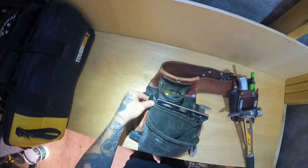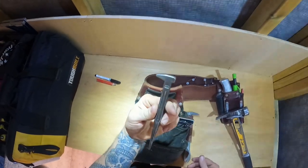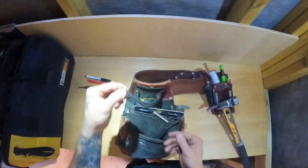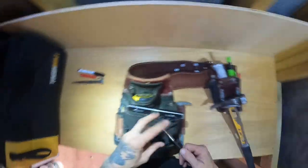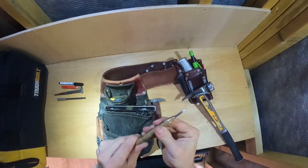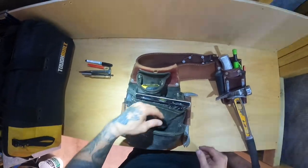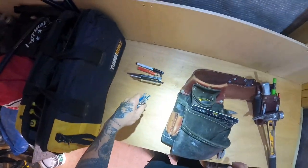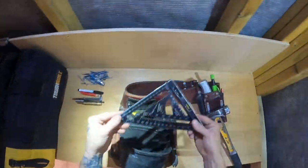Let's start off with this one. Got a pen, marker pen, double-ended nail punch — essential tool. Cheapy extension bar, always handy. Little center punch, spring-loaded one, for marking through ironmongery and bits and bobs like that. We've got an air and a million loose 90s for some reason, and some other thing in there.